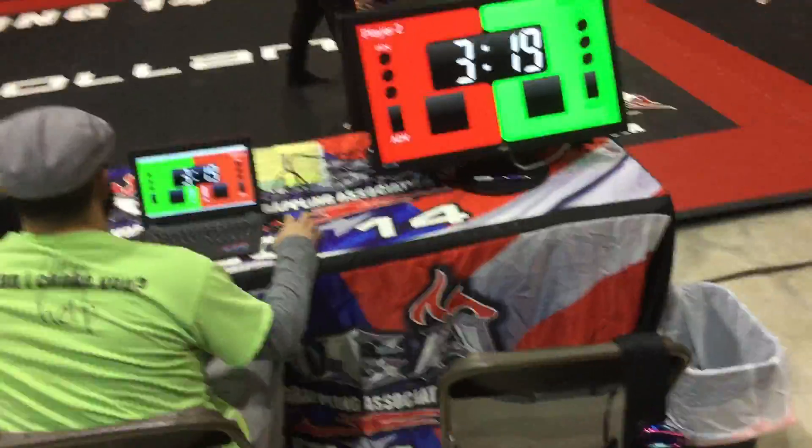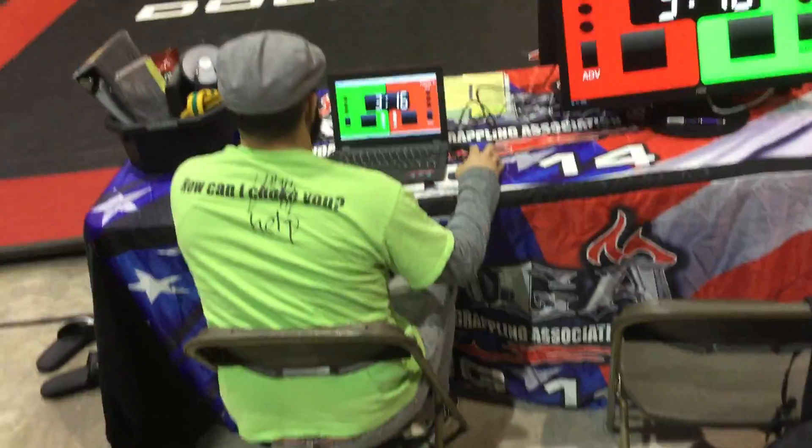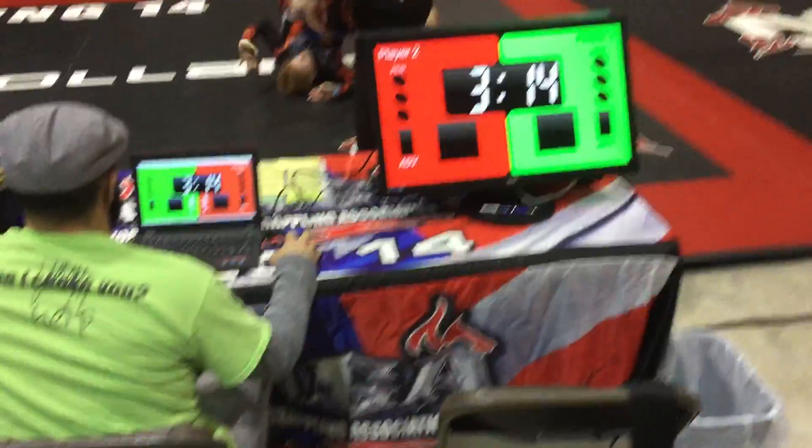No, no, pull a guard, Nick, pull a guard. Get that arm back, get that arm back. Good. Pull a guard, Nick, pull a guard.